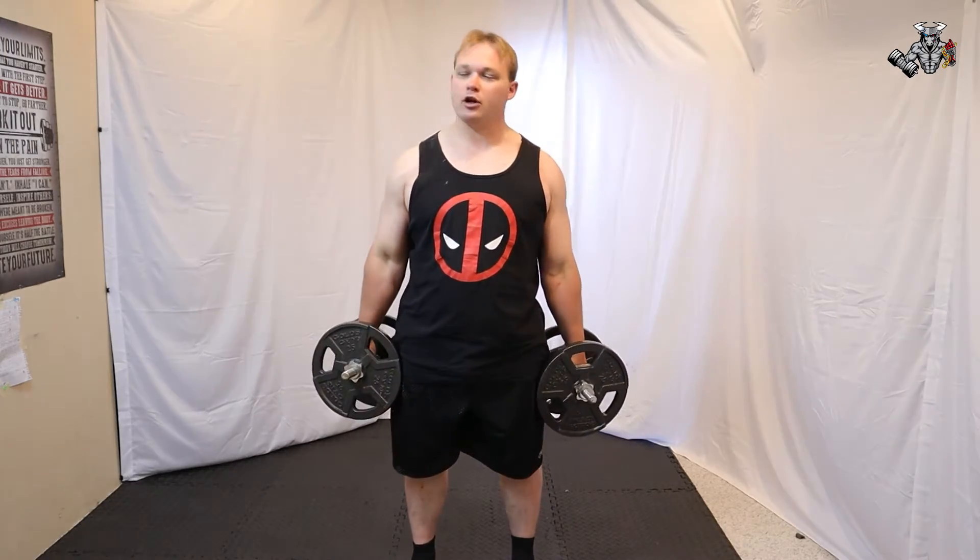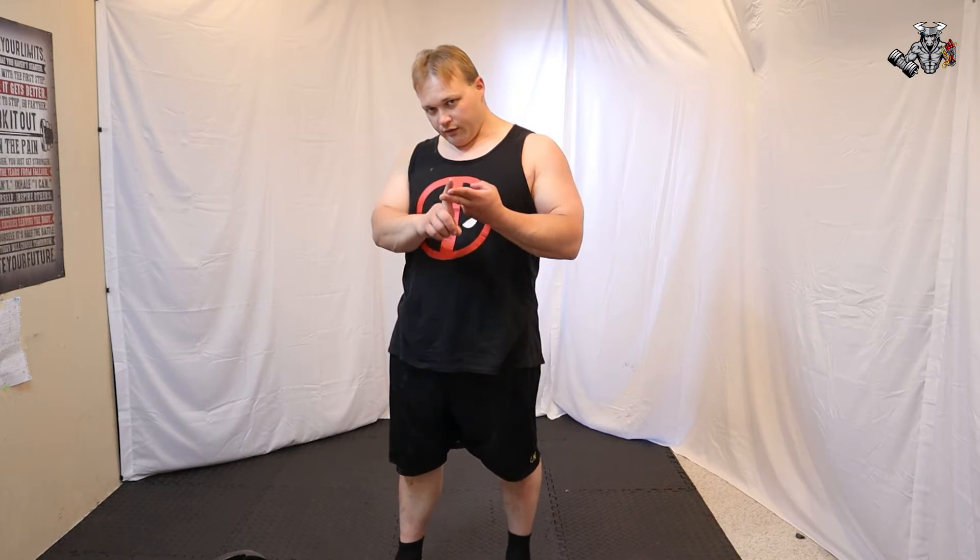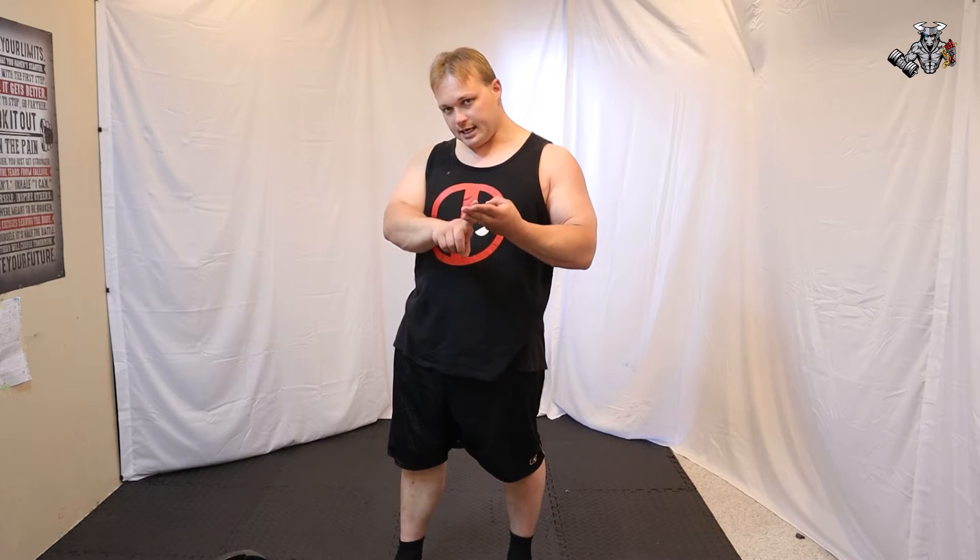Hello everyone and welcome back to my stretches. Today I'm going to show you three different abductor stretches. This includes full names, benefits, other stretches, steps to properly do the stretch, and also the workouts that are benefited by the stretches. All right, let's get stretching.